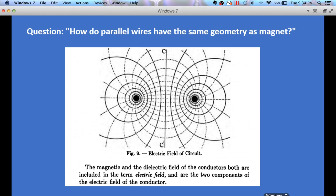The other day I got a question from one of my viewers: how do parallel wires have the same geometry as a magnet? Through trying to answer this question I made an interesting discovery and I wanted to show this to you.